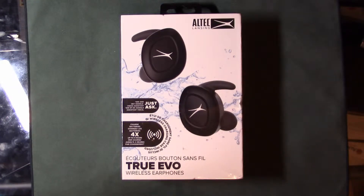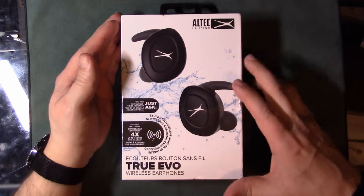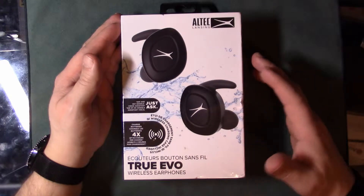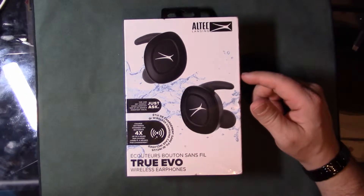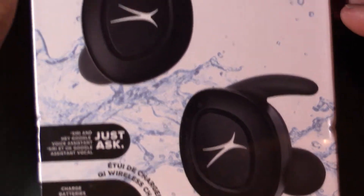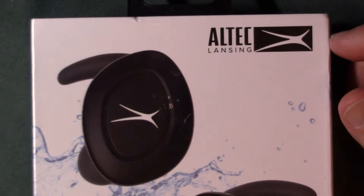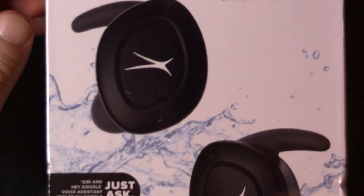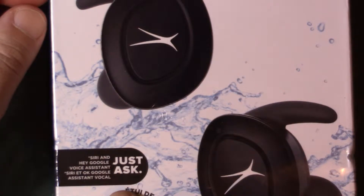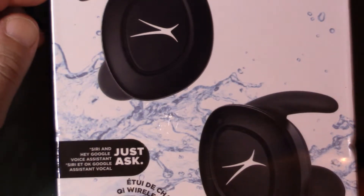They went on sale for pretty much 75% off. So anyway, what I got over here is an Altec Lansing True Evo wireless headphones — totally wireless, so there are no wires between the earbuds whatsoever. Here's a closer look at the box. My actual computer speakers are the Altec Lansing brand and they're pretty awesome, so they make pretty decent products. And then you got 'Just Ask' — so it's Siri and Hey Google compatible.